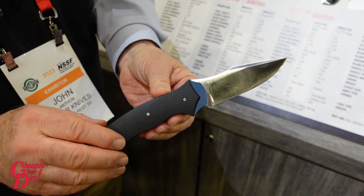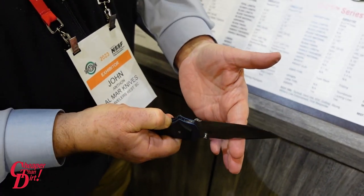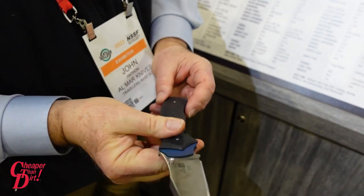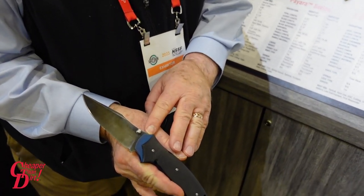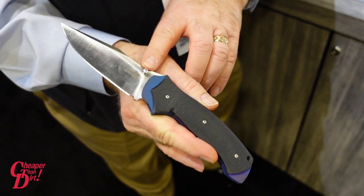We also have the same knife in a folding design — liner lock, easy one-hand opening, titanium coated liners, D2 blade steel, and an ambidextrous thumb stud.